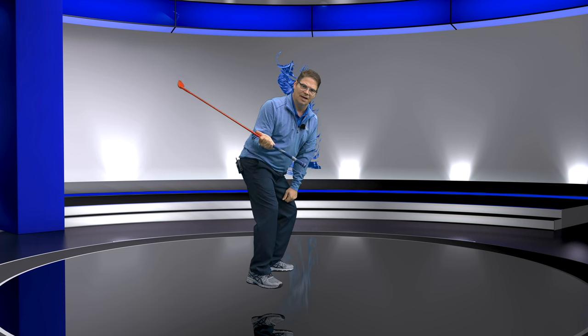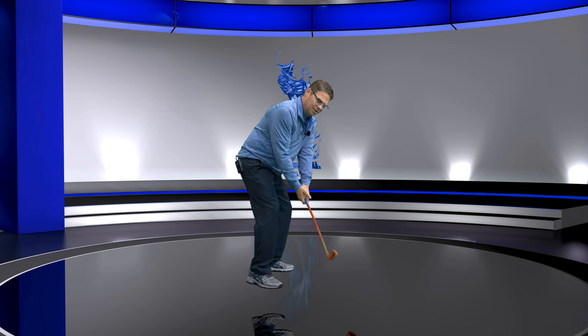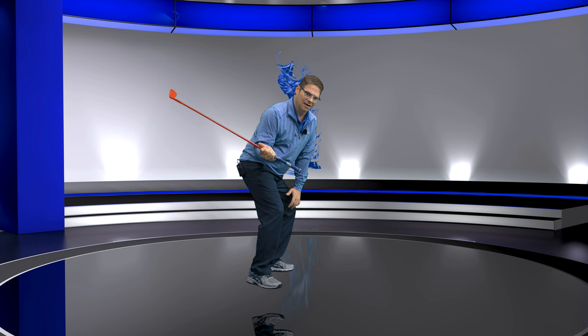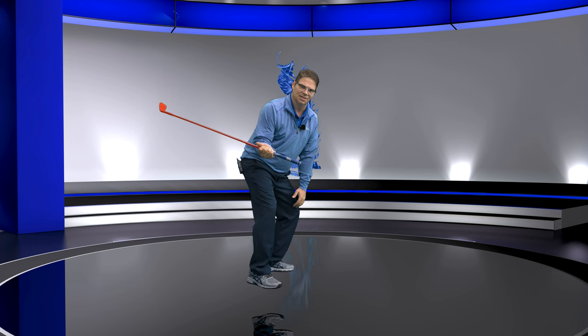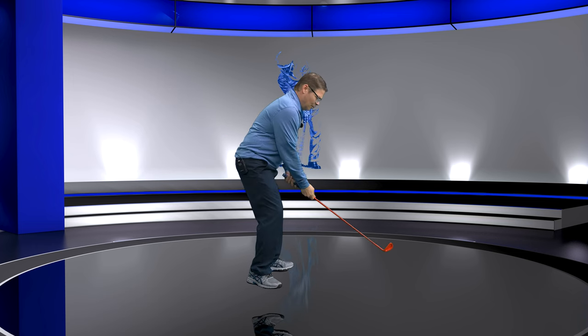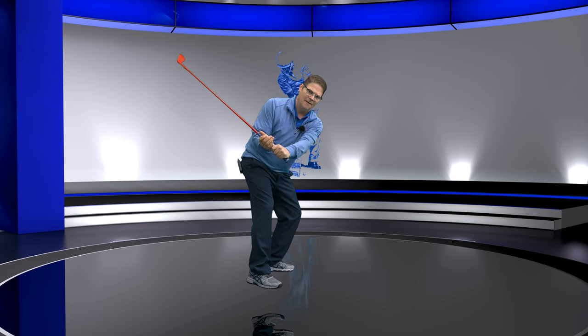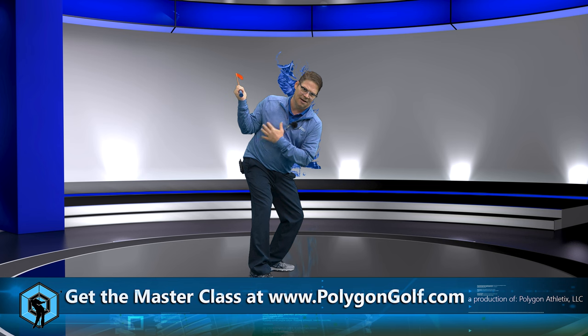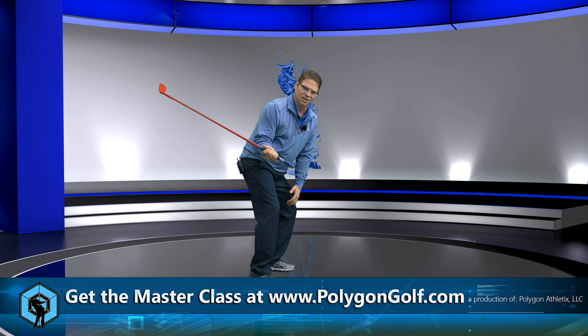Look at where my hand is right here — bicep curl. But watch where I just got to. Here, same position. Keep this in your mind. I went to the top, now I'm going to come down — guys, it's the same position. See how I just changed my body? Watch this. I'm going to go to the top with the right hand, and now I'm just going to come back to that position. It's the same thing.